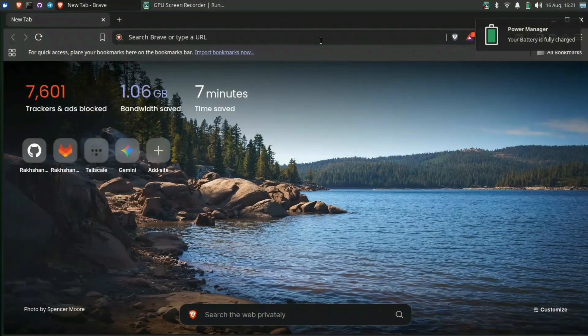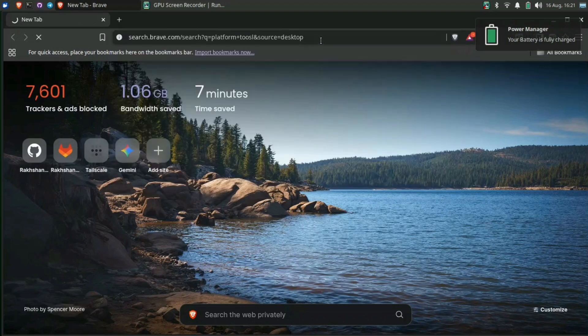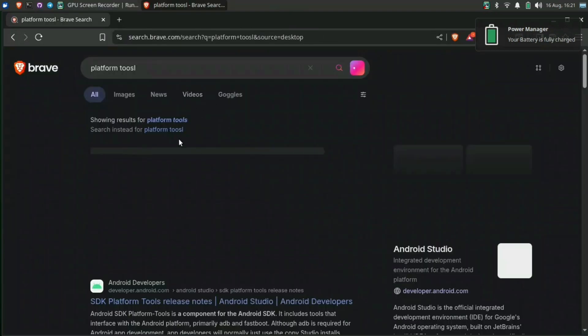Let's get to the computer screen now. All the tools and files that are required are listed in the description below. You can check out the direct links.